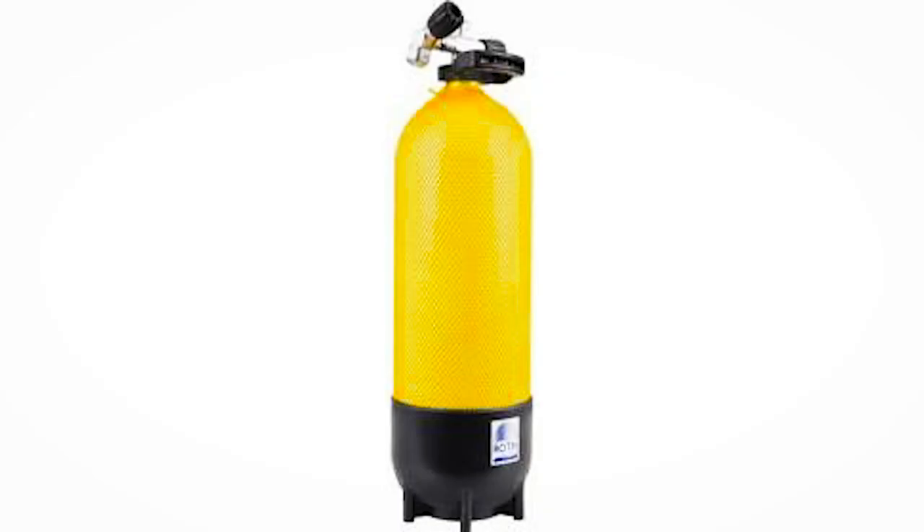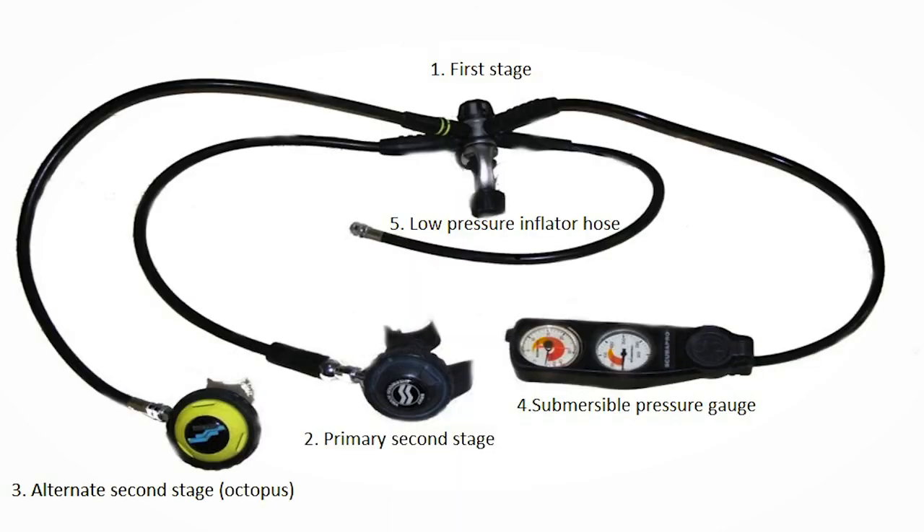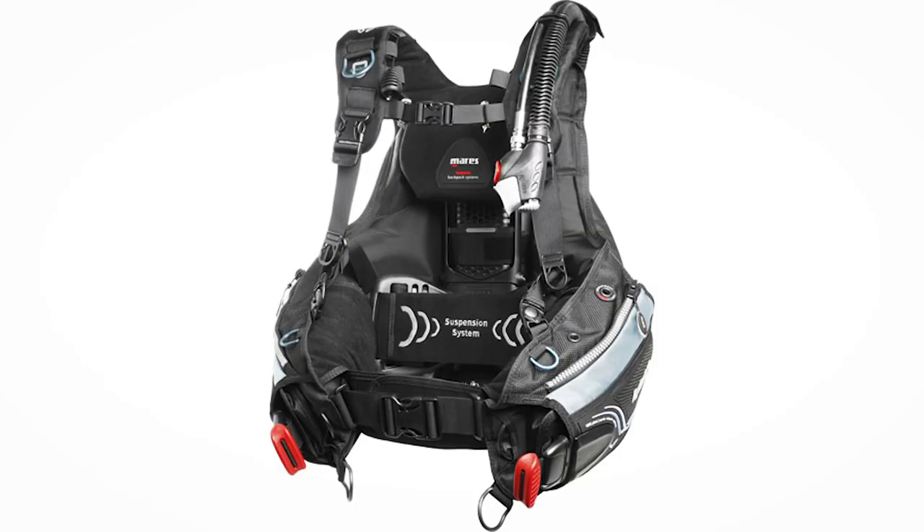The next element of equipment is the hard equipment. The hard equipment is your scuba unit. Scuba stands for self-contained underwater breathing apparatus. Your scuba unit is made up of three elements: your cylinder, which holds high pressure air; your regulator, which takes that high pressure and reduces it to an ambient pressure and delivers it to you as you need it; and your BCD or buoyancy control device, which is there to neutralize your buoyancy.